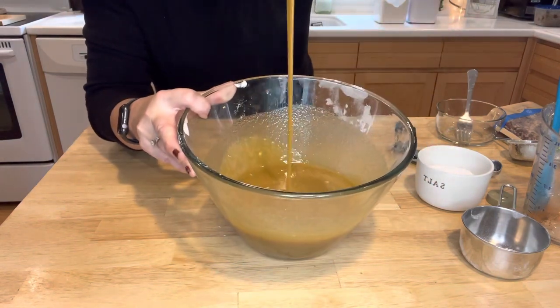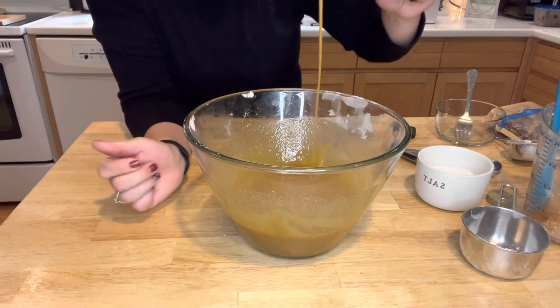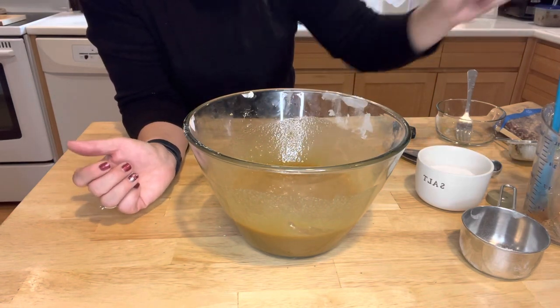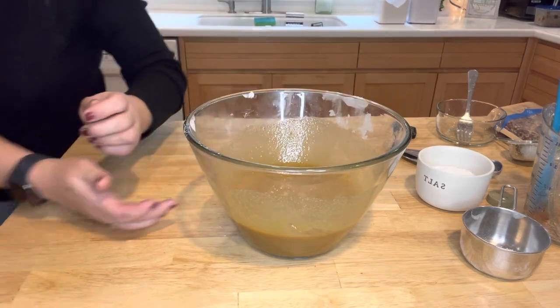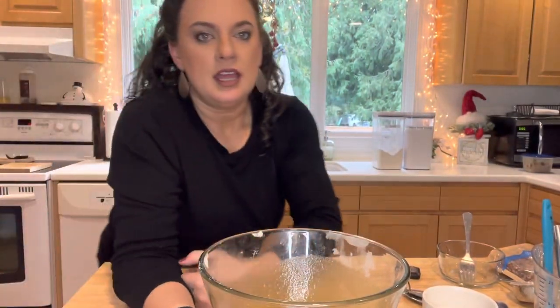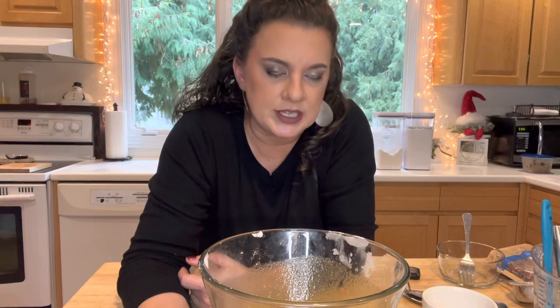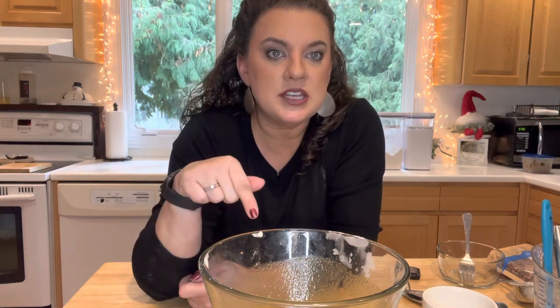I have it all mixed up. The instructions say to let it sit for about 15 minutes — this is going to allow the flour to thicken the pecan pie filling. I'll stir it occasionally while waiting for the crust to come out of the oven, and then we'll finish it off and get it back in the oven.